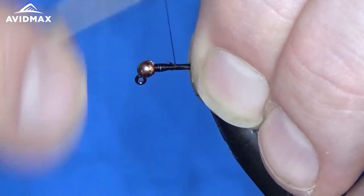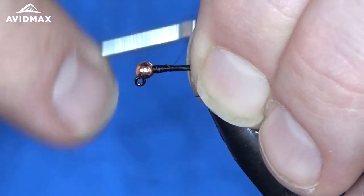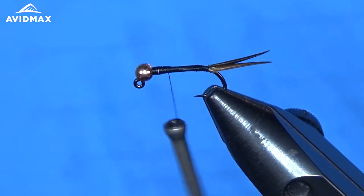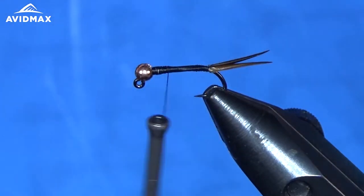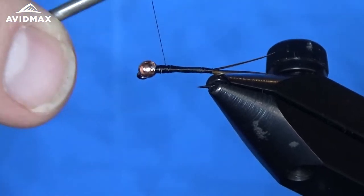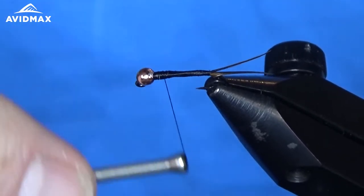Then we're going to come back in and add our wire. I'm going to do a red color of this fly today. It's traditionally a copper color — that's the name, Copper John. But it's also done in reds and greens and lots of other color combinations out there.